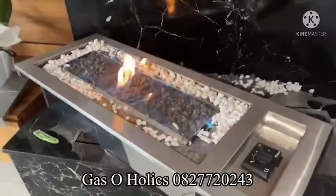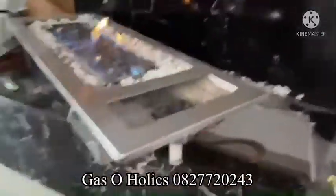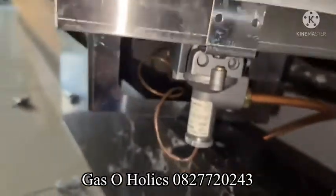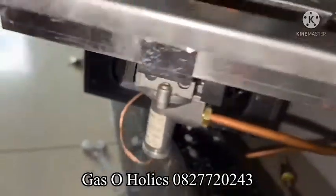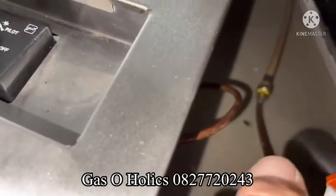We just connected this fireplace, and the way we test to see if there's leaks is we use soapy water — if there's bubbles, there's leaks. So there's the first connection, no bubbles, and then we spray the second one.